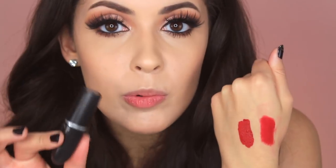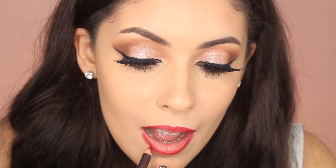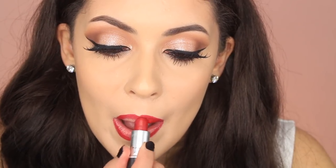Ruby Woo lasts longer than lipsticks with a cream or sheen finish because it is a complete retro matte. It's a little hard to apply but once you warm it up it works pretty well. The Ruby Woo shade is easier to apply in the sense that it won't bleed everywhere. With tube lipsticks I always like to use a lip liner, so I'm going to use Cherry by MAC. If you're looking for a lip pencil that will match a lot of different reds, this is a really great one. These lip liners are also really creamy so they're easy to work with. Now I'm going to be using Ruby Woo by MAC.